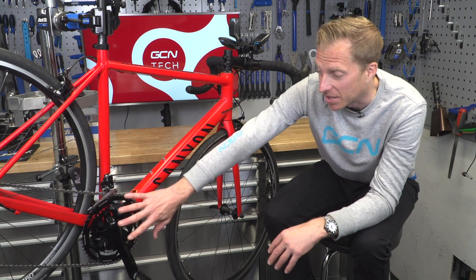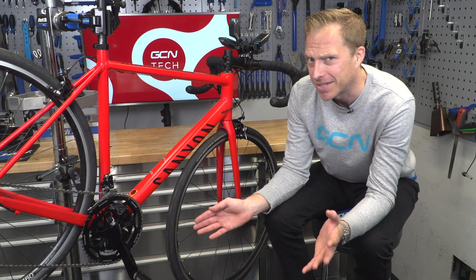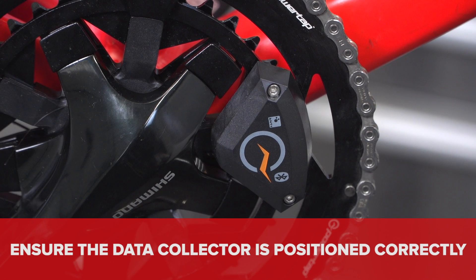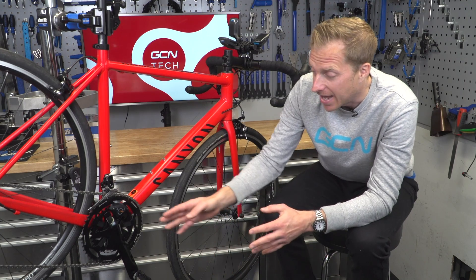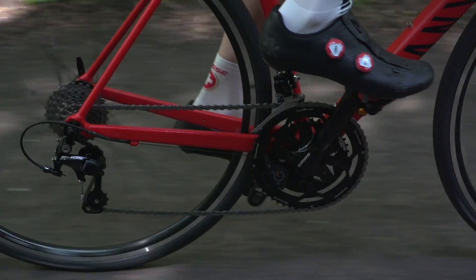Interestingly, despite the data collector being on the right-hand side of the bike, it does actually measure left-right balance. This is all due to the actual positioning of the chainring — if you were to put it in a different position on the spider, it's not going to give you accurate readings. It is done on an assumption of your pedal stroke, hence the reason for it having to be in the right place on the spider.